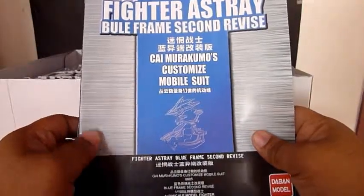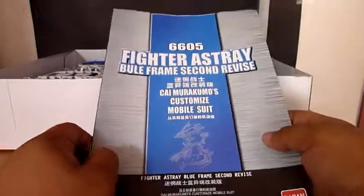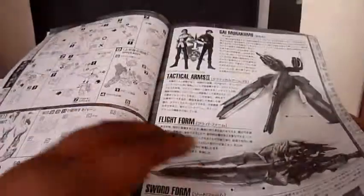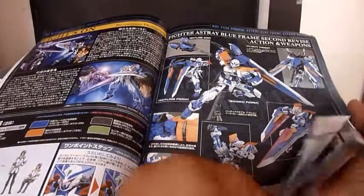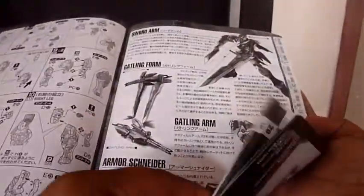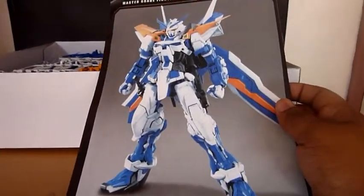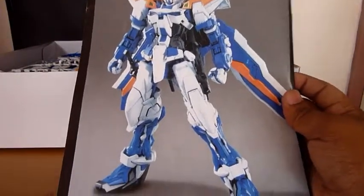Let's start looking at the parts. First, here is the manual of the Ashtray Blue Frame. Here are the runners included, and here is the Ashtray Blue Frame when it's already finished building.